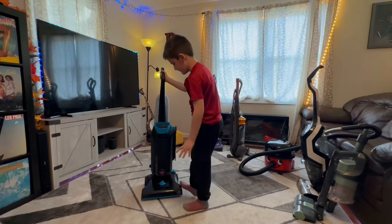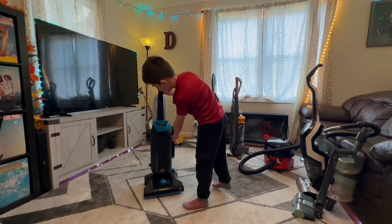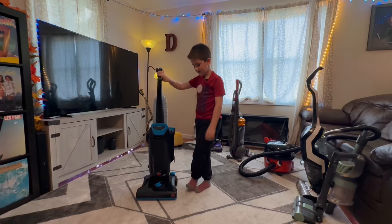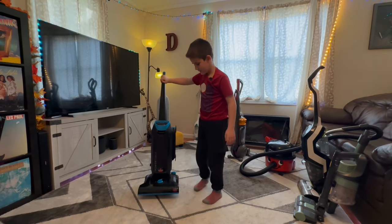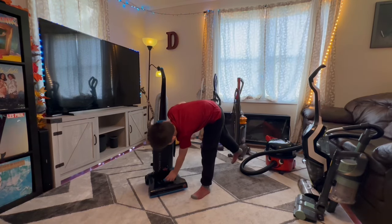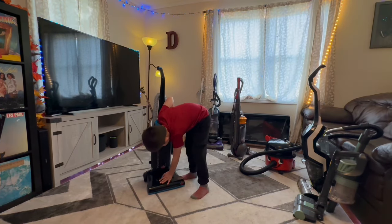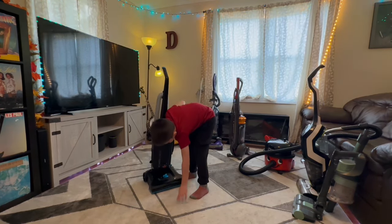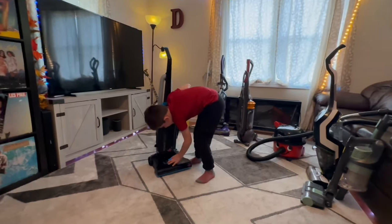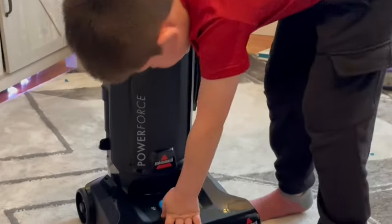This is the Bissell Power Force and it's a rug vacuum — it's made for rugs. Right here you adjust what rug setting you should be on. This rug right here is on the third setting.